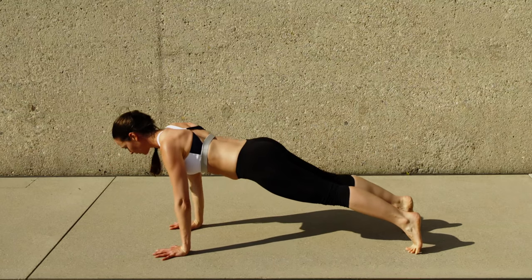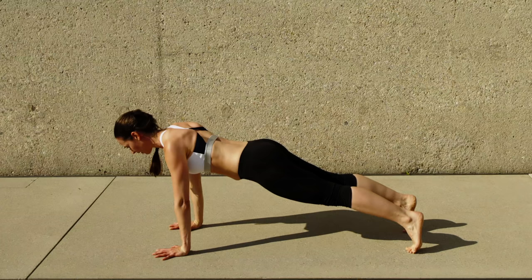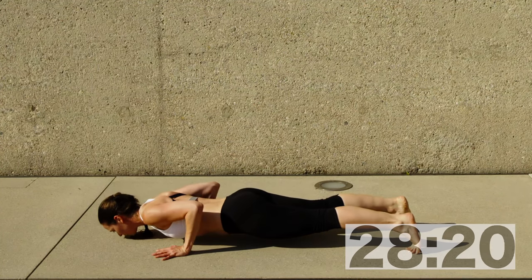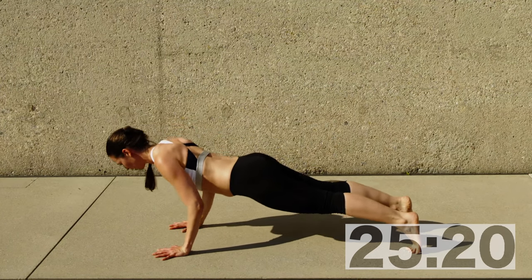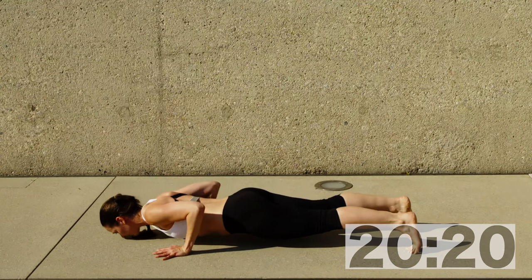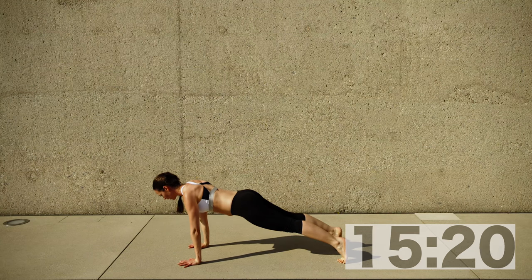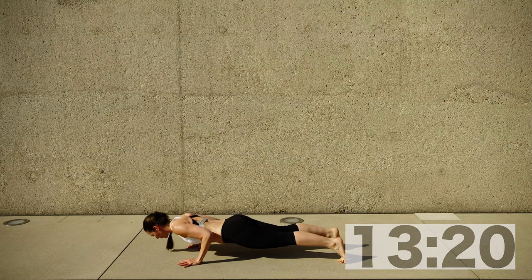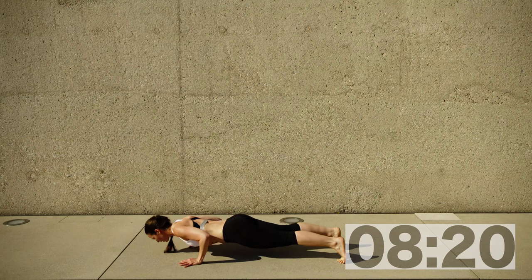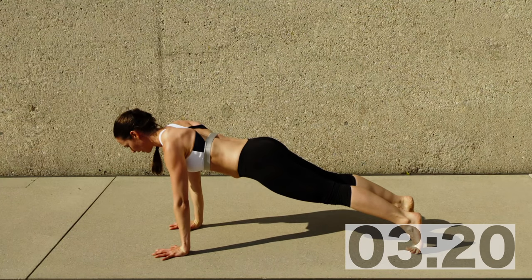Triceps — third round. Come on, you can do this. This will be our last triceps push-ups for 30 seconds. Make sure your position is good — position is key. Middle fingers parallel, pointing forwards, and really engaging the core. Your arms will be really close to your upper body, elbows in. Glutes, butt, everything contracted to help yourself. You can end on the knees if you have to, but pull through.